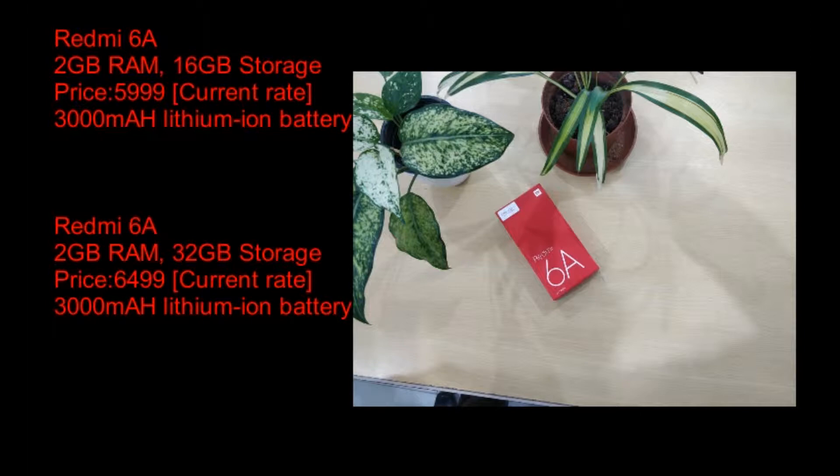Hello, I'm going to talk to you about the Redmi 6A.